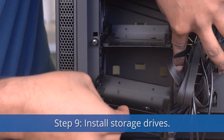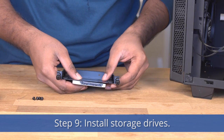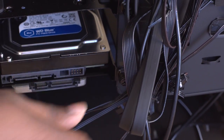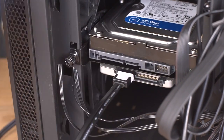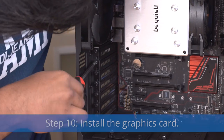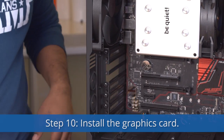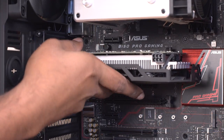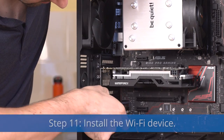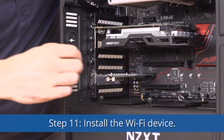Step 9: Install your storage drives. Step 10: Install your graphics card.